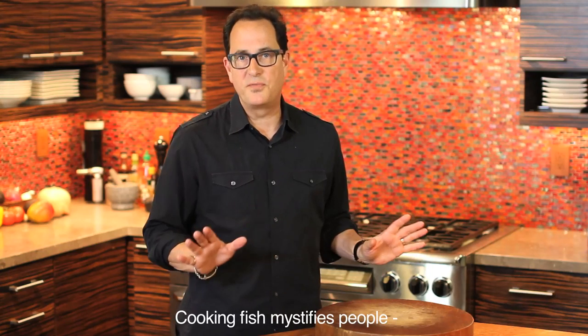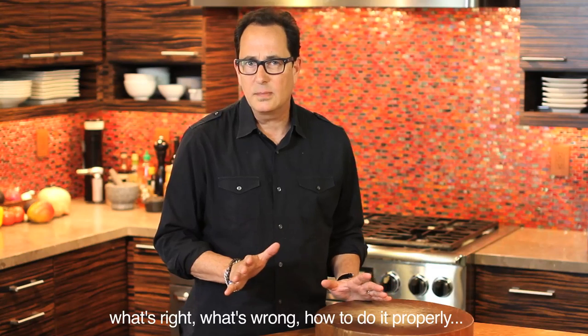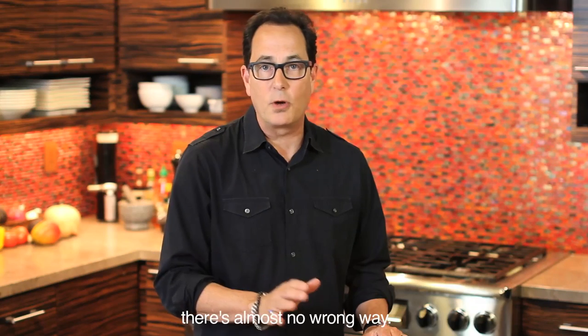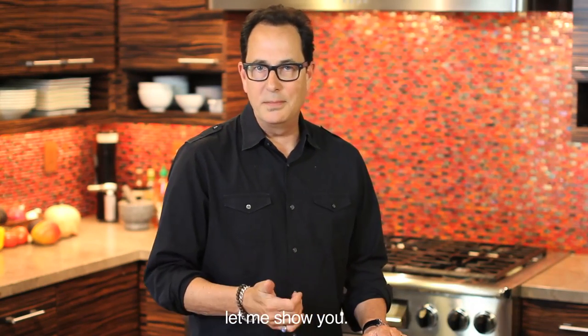Cooking fish mystifies people — what's right, what's wrong, how to do it properly. And the funny thing is, there's so many ways to do it, there's almost no wrong way. But rather than just talk about it, let me show you.